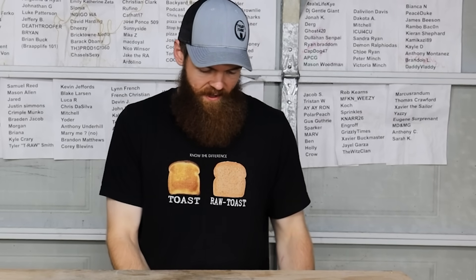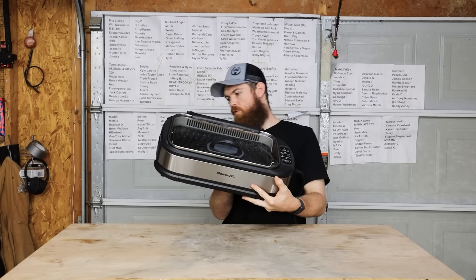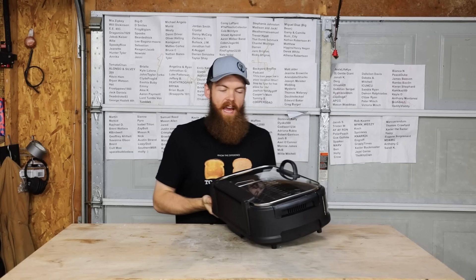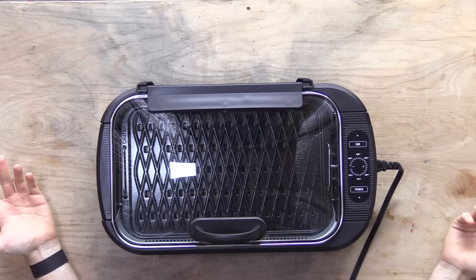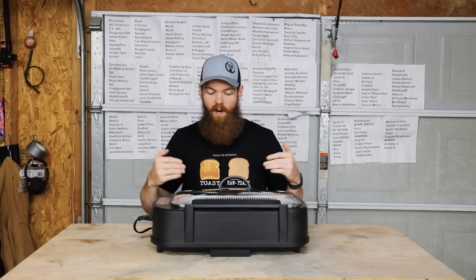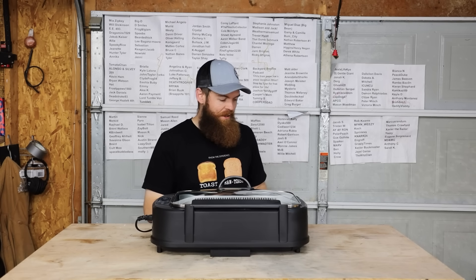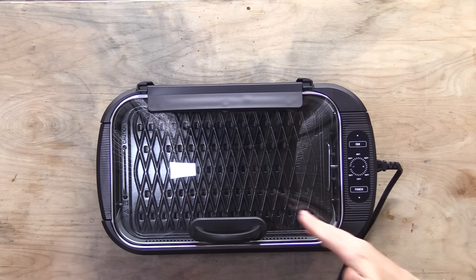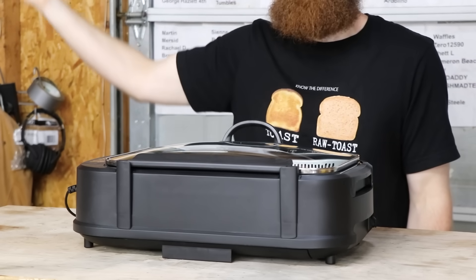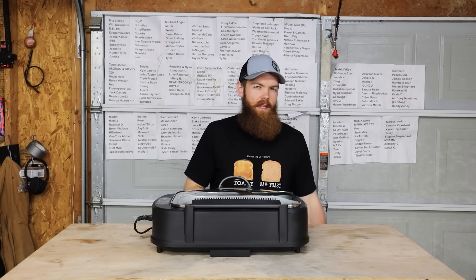First thing that we're gonna be testing is gonna be the Power XL electric grill. I don't really care about this grill so much — I have no doubt that it's gonna work. What I want to test is that it claimed to be smokeless. I'm interested in that because I just don't see how that's possible. This thing doesn't have magical powers, there's no magical vent that's gonna take the smoke away. You can't just evaporate the smoke and make it disappear.